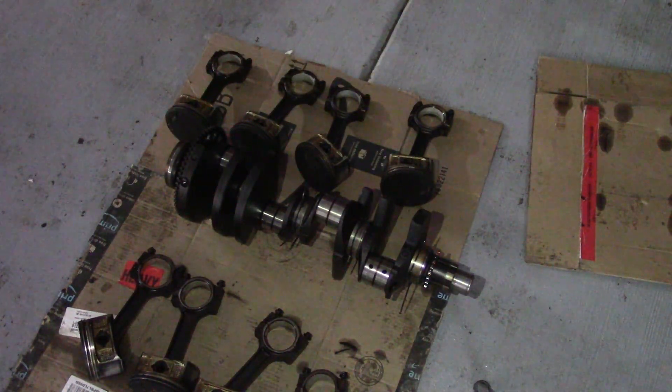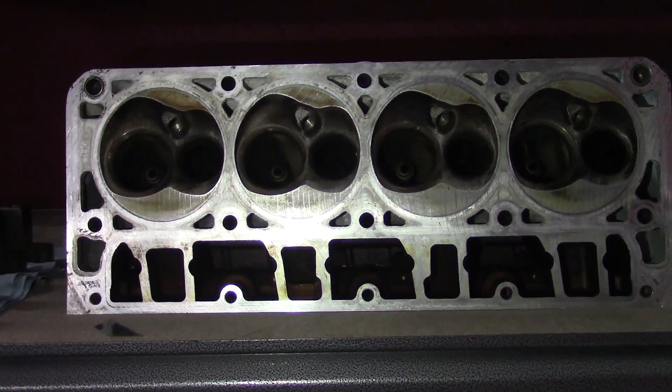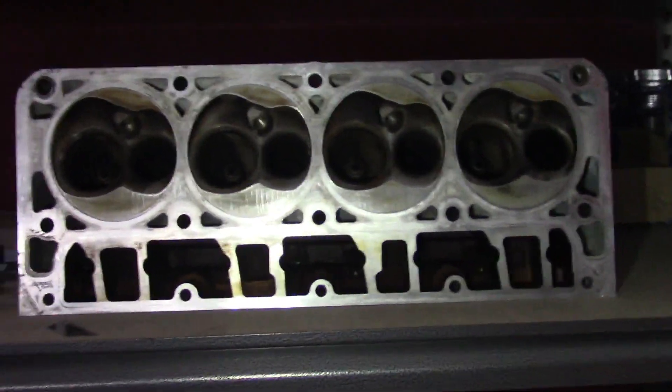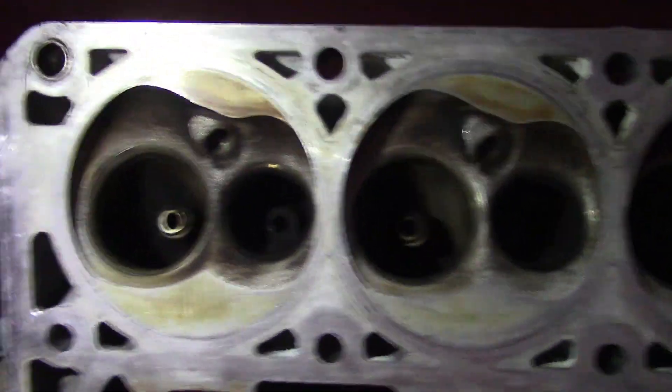They're so smooth to the touch that you can't feel any imperfections at all — it's just a slight visual imperfection. Here's one of the cylinder heads. I have not chemically cleaned this. I cleaned it with a brush and soap and water, and that's how clean it came out. So almost perfect.